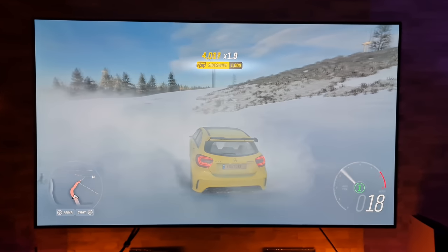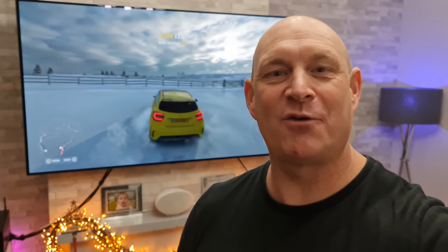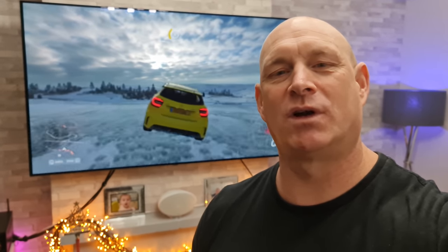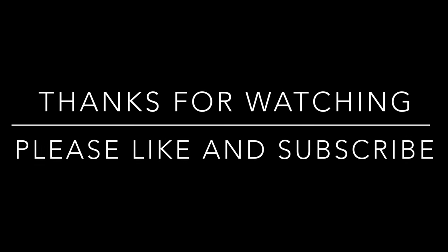Right, I think we'll wrap that up right there. Well, there you have it then guys — hopefully you have enjoyed that video today. If you did, I would really appreciate a thumbs up, and if you haven't already subscribed to the channel then please think about subscribing for more of the same in the future. Thanks very much for joining me today and hopefully I'll catch you guys on the next one.